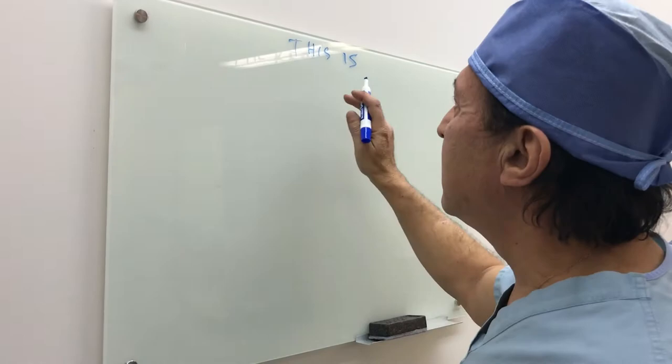So Dr. Junolius, what are we doing today? We're doing a vaginoplasty.